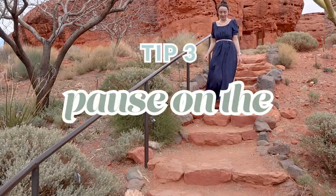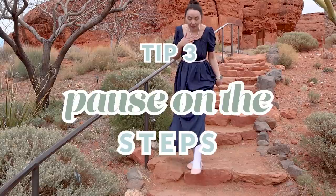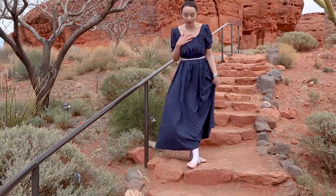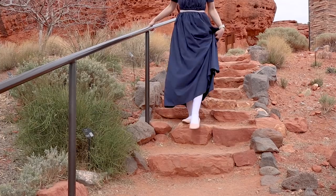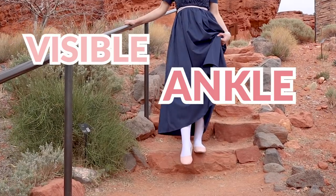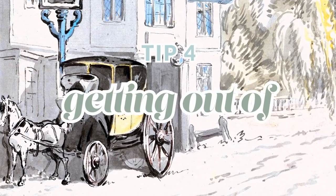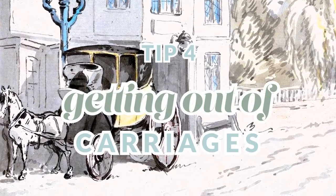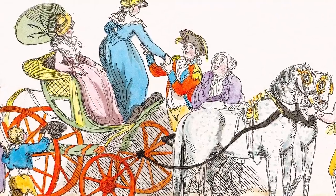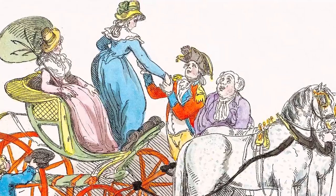Tip number three is to pause while going down steps. This can be steps indoors, like in the house, or it works even better for steps outdoors where there might be uneven stones. While going down, pause with your foot in midair and say, 'Oh, is this next step stable? Will it be safe if I step on it?' During that pause, your ankle will be visible. This is also great when coming out of carriages — there's usually that big step, and your gentleman friend will be right there to help you. If you pause on that step with your pointed foot, he'll be there to see it.